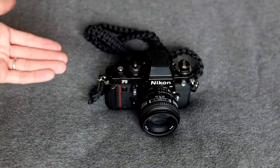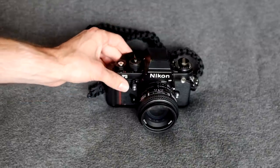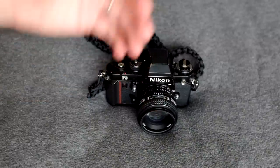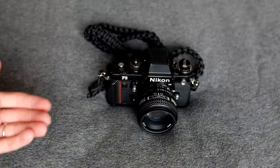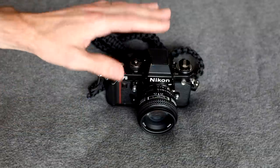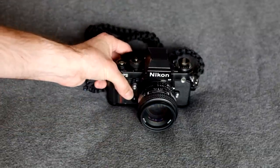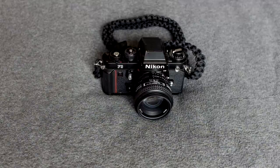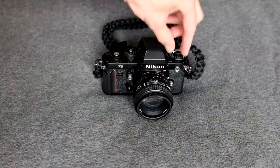So if you were in the middle of nowhere on some sort of trip and your batteries went dead — and you forgot your backup batteries, which you should carry even though this camera has really great battery life — you could still take pictures. That's a really cool feature to have on an electronic camera.